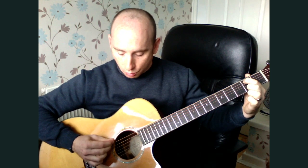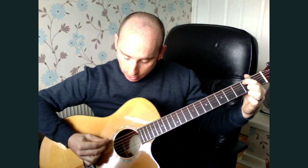It sounds pretty nice and it's not actually that hard. We're going to start with the first position and pick the first three strings in order — the top string, the fifth string, and then the fourth string. Three notes: one, two, three. Then we stay on this chord shape and go down the notes and then back up.